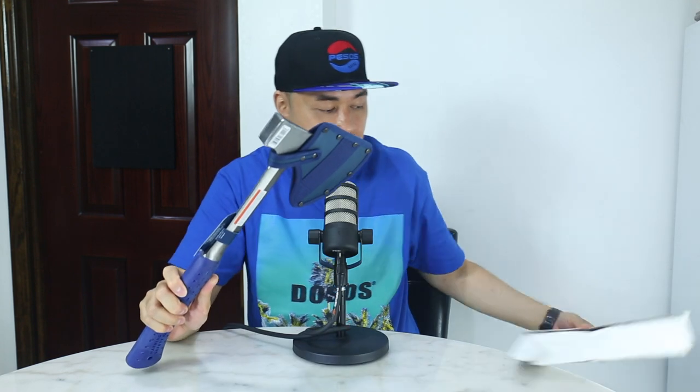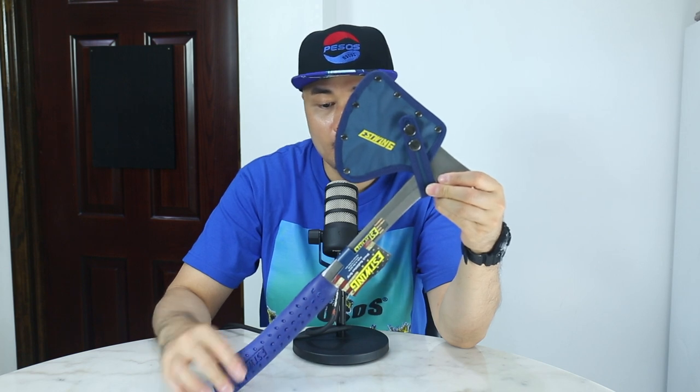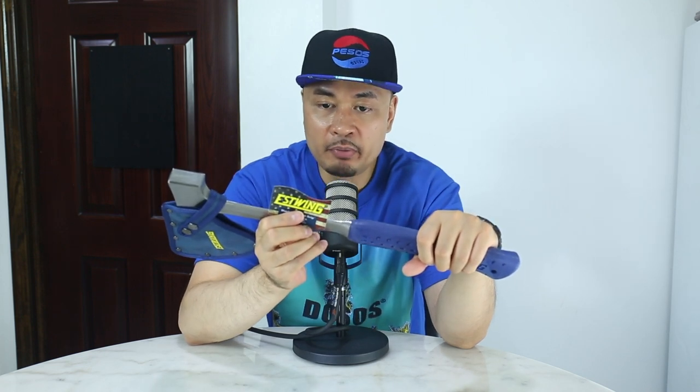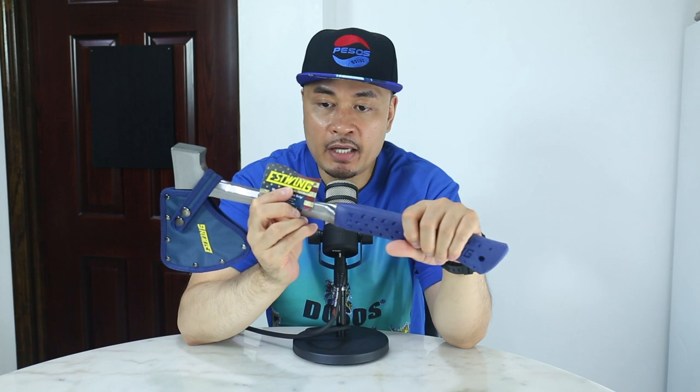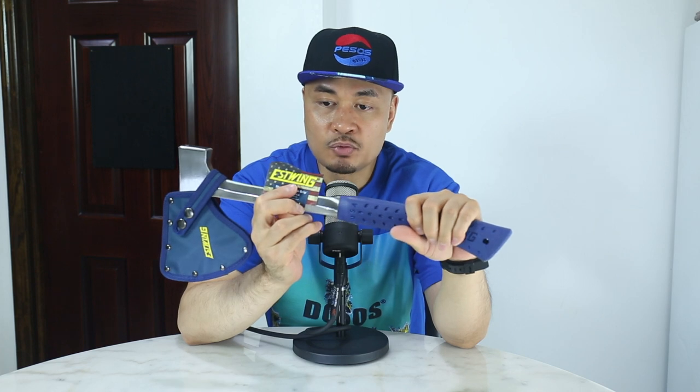Now, on to the unboxing. S-Wing Campers Axe, 16 inches. Okay, this is the axe. You have the grip. It says here, forged in one piece of American steel. S-Wing Manufacturing Company, Rockford, Illinois 61109, s-wing.com.